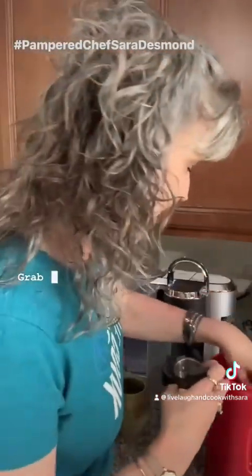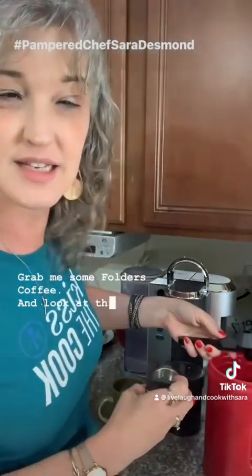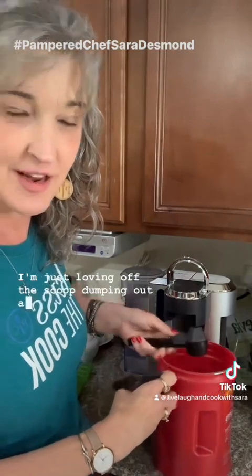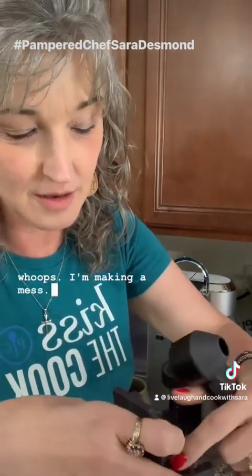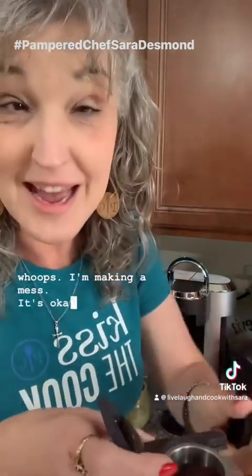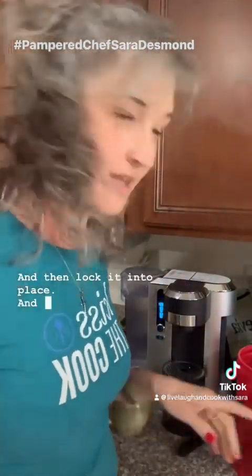I'm going to grab the Pampered Chef coffee scoop — you can get that right now. Watch this: I just scoop up the coffee — lovely, full scoop — and there's a hole in the top so I can funnel it right in. Whoops, making a little mess, but that's okay! Then I lock it into place.